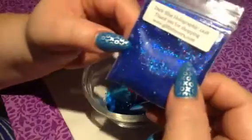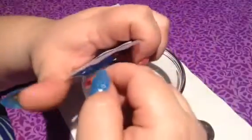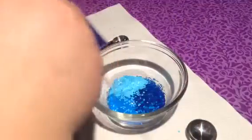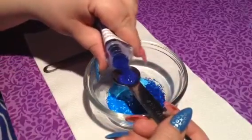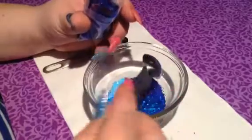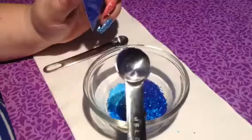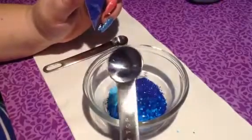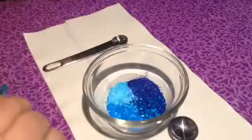Now we have some fine glitter. We're going to use this dark blue holographic in a 008, also from Glitter Lovers. Let's add this one in. I love the fine glitters — isn't it beautiful? Just in the spoon, it's gorgeous.